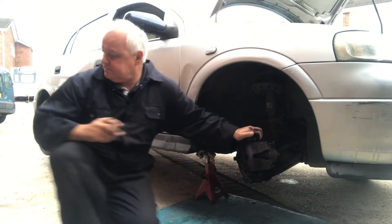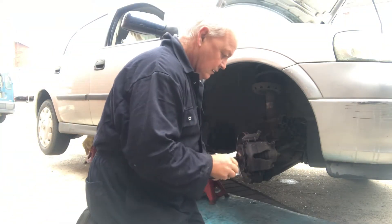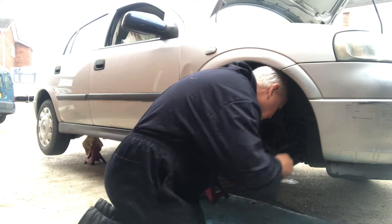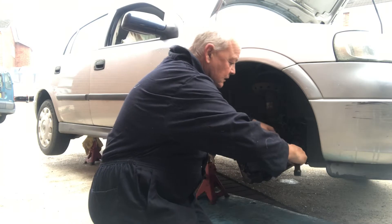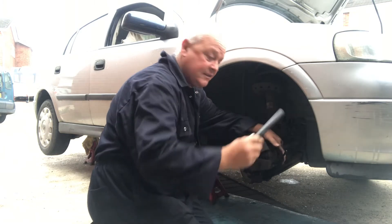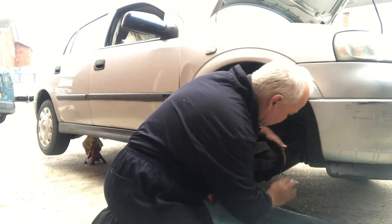Right, they're allen keys. You can see a little bit of a hole in this, so we need to take these little sliders out. I've got a little torque bar here just to help crack them off - I use that quite a bit actually. Just stick it over the end of the allen keys and it gives you a little bit of torque.